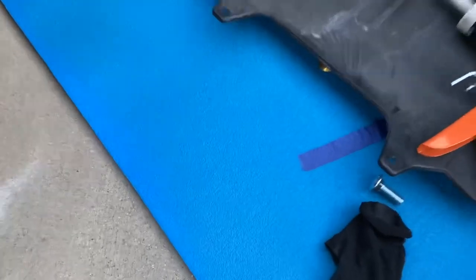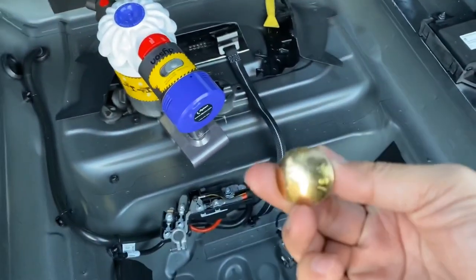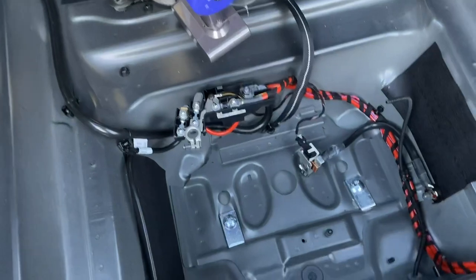The bolts were too long, so I'm going to put back the one that came with the set and re-tighten it back up.